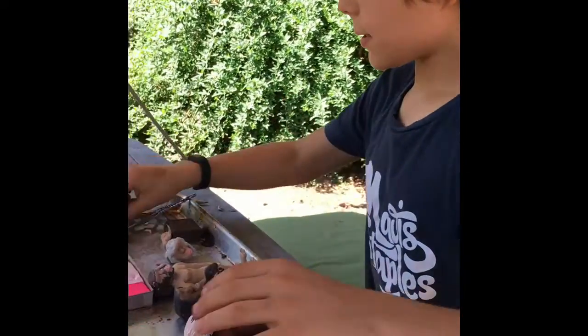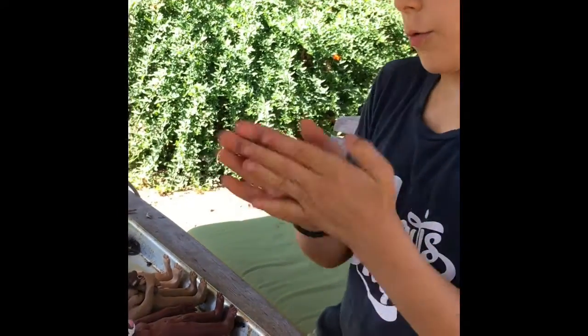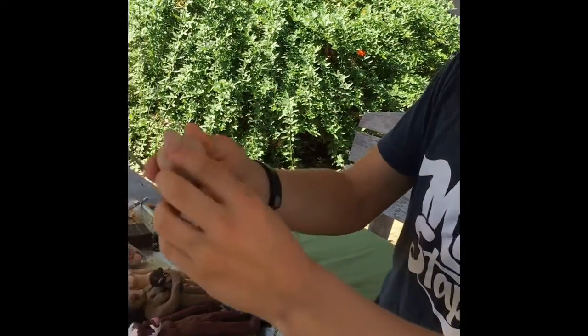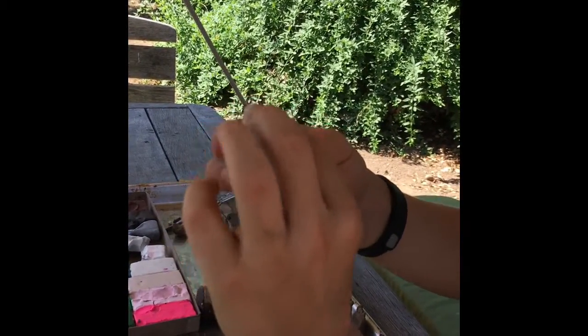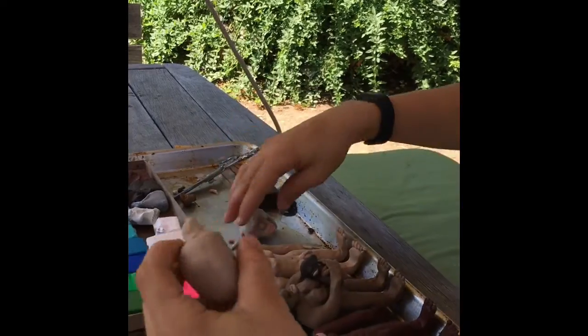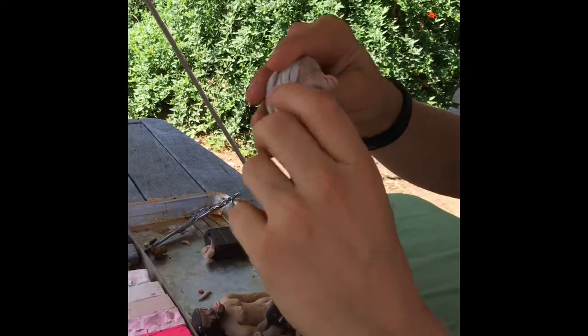For the neck, I'll just be taking a piece — it doesn't really matter what shape it is. I just want to stick it on there and smear the edges around like this. Then just get the head, stick it on there, and make sure it's secure.